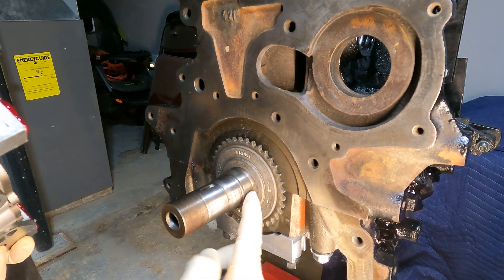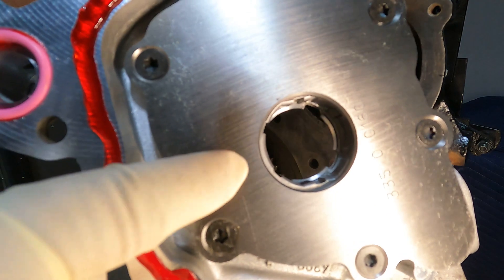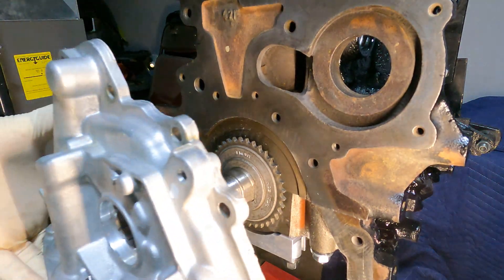There's a little flat spot right there on the oil pump and the inside of the pump, so make sure those fit right where they need to be.